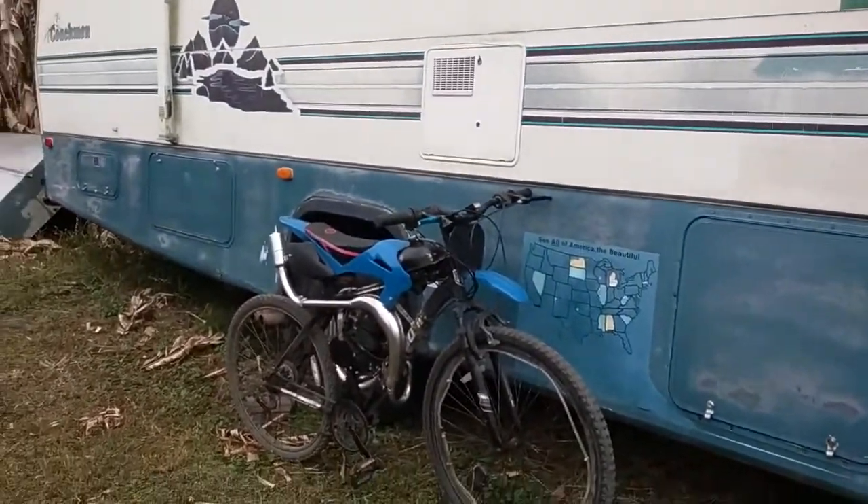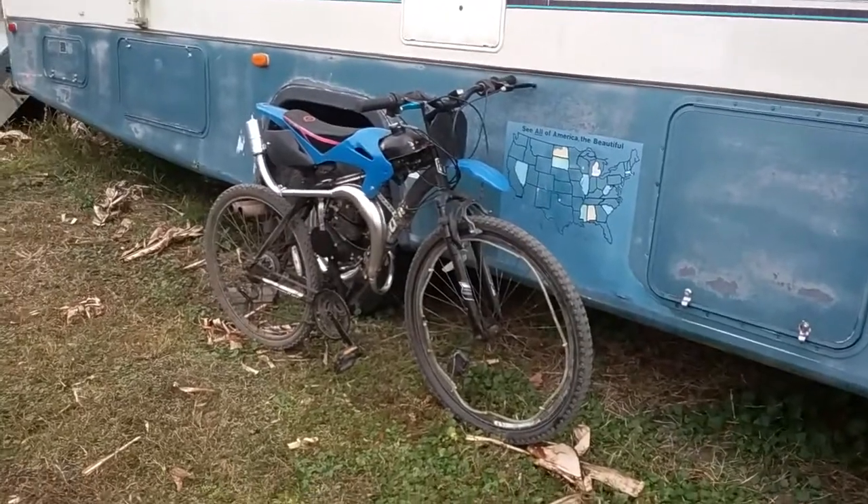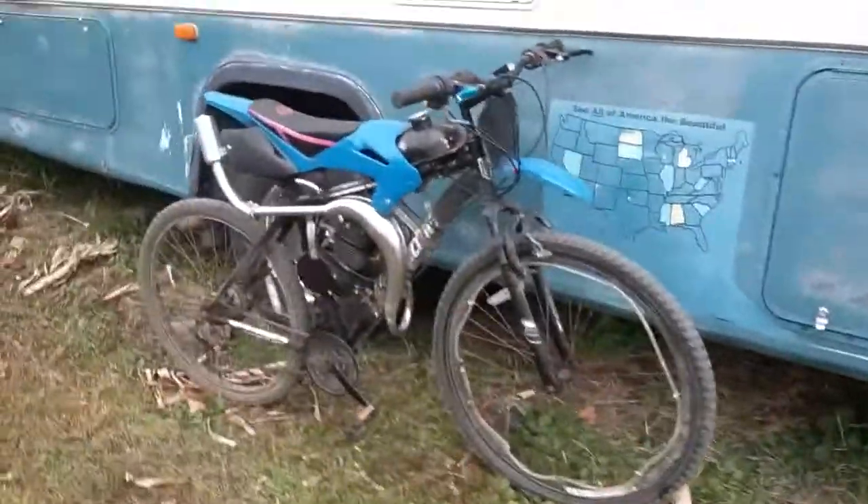Alright guys, somebody had asked if I could do a review of how I did the plastic kit — the body kit on the motorbike. I think your name is Elijah Foley.